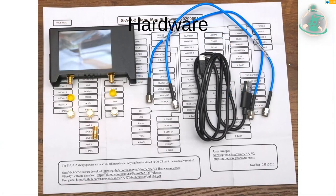Let's check what it looks like. It's a small box with a small touch screen, a few buttons, and two antenna slots. There are little heads for calibration and some cables. With this, we can play a little.